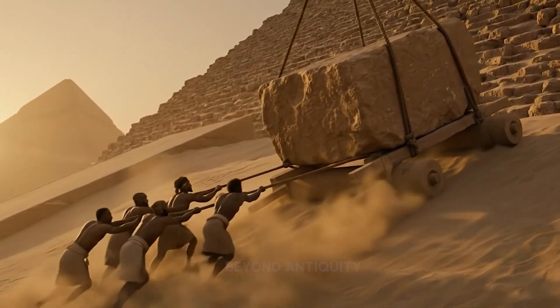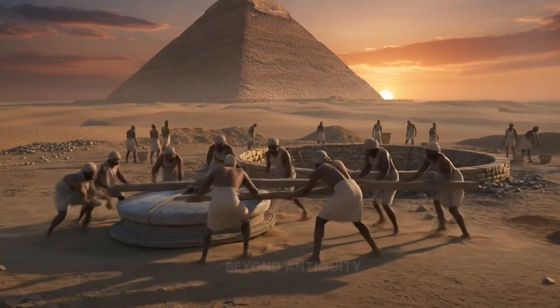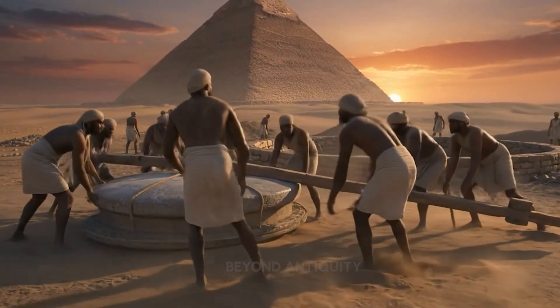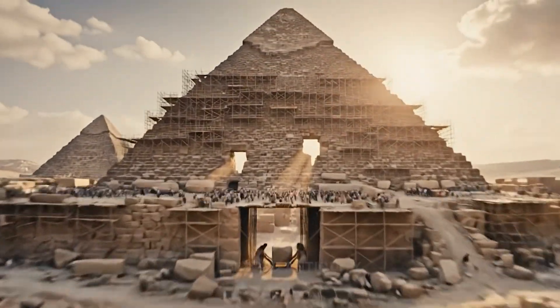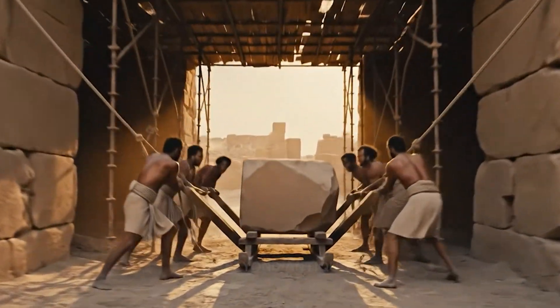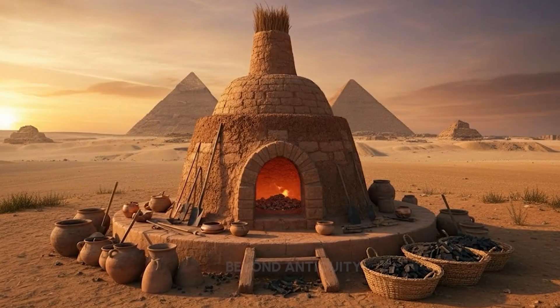Lift the stone. Secure the beams now. We must hold this position. Heave. Pull together now. Push harder on the left side. The work is flawless.